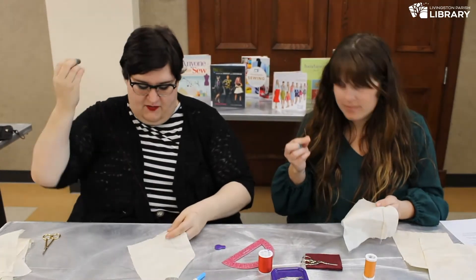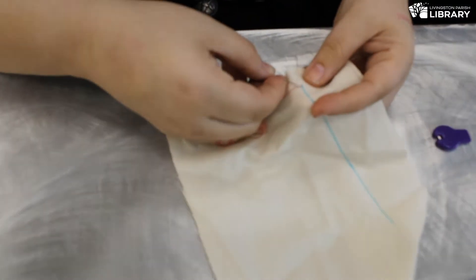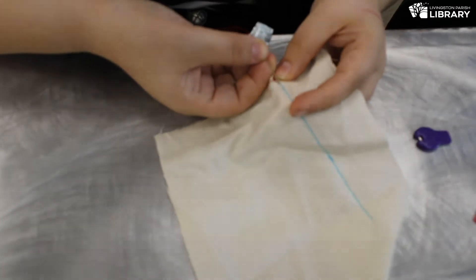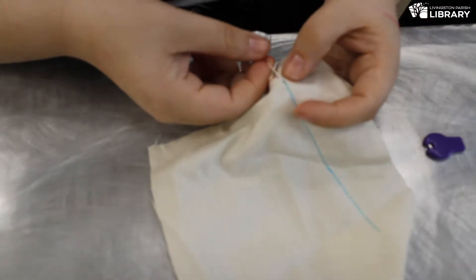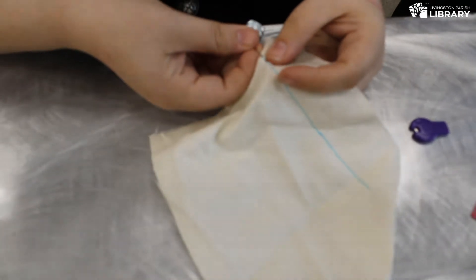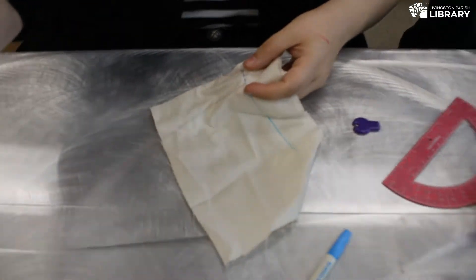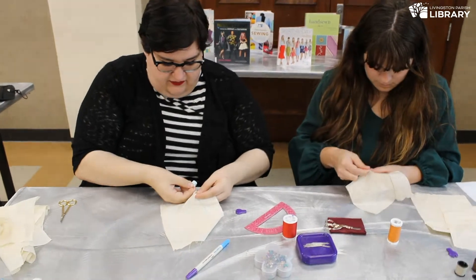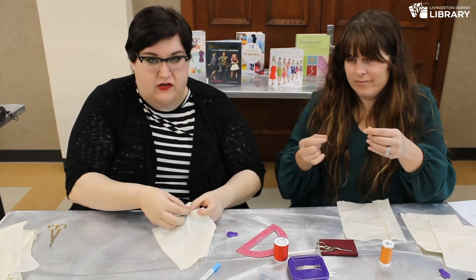When you do the running stitch, you have your fabric in your non-dominant hand and your needle in your dominant hand. Your needle is coming up through the right side — that's the side we're working on — and the back side is the wrong side. You're going to push on this line right through the fabric and come up just a millimeter ahead of where you are. So it goes through the fabric and then out, then you push it down into the fabric again and up the other side, just following that straight line. It kind of makes a dotted line — in, out, in, out — creating a little zigzag effect.